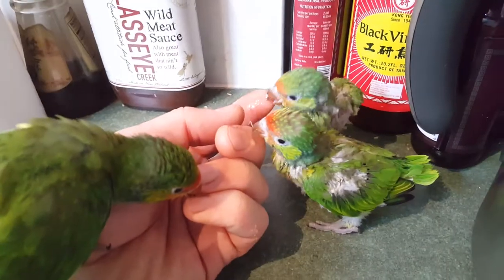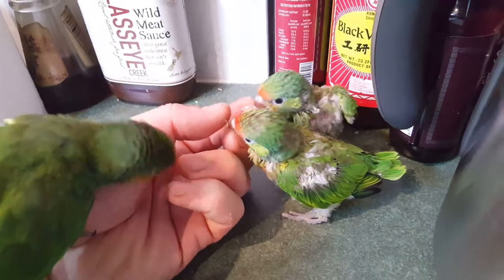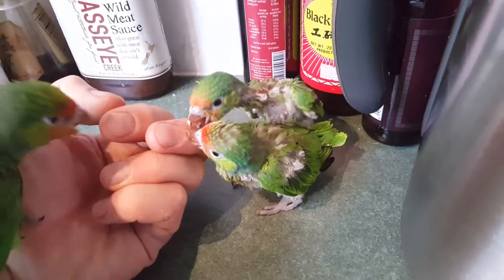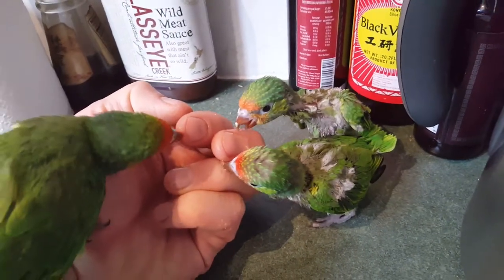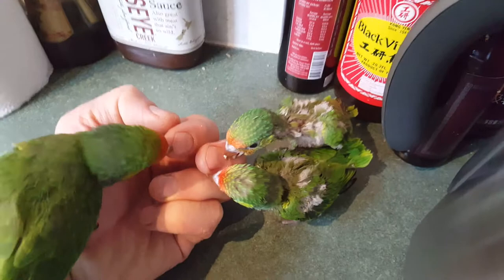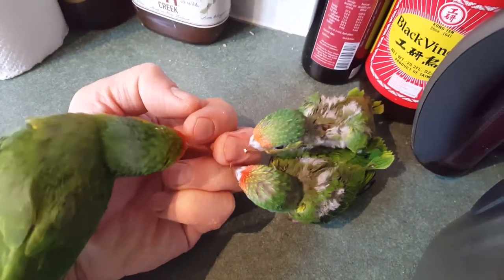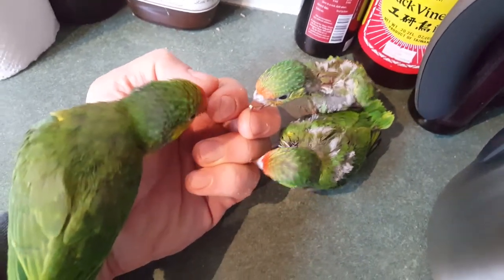I want to get them really used to hands — see, hands is a positive thing. They're starting to flap their wings quite a lot now on the two guys on the right. They're definitely getting some personality now.